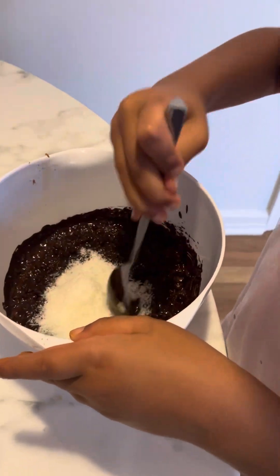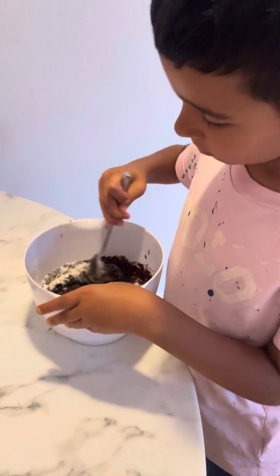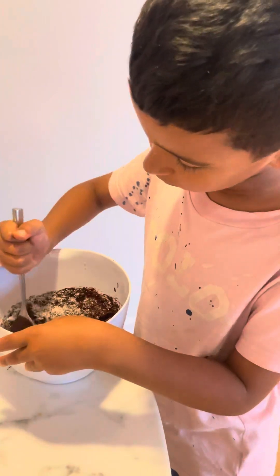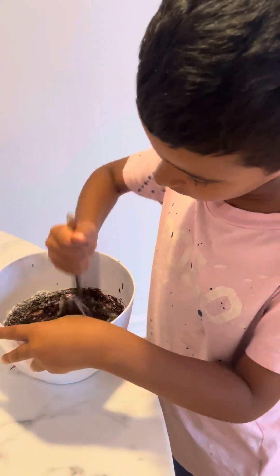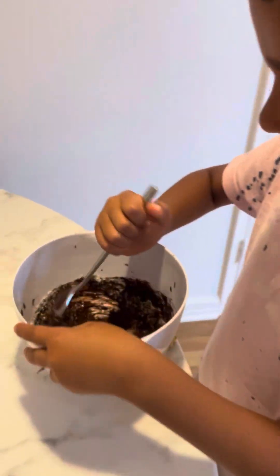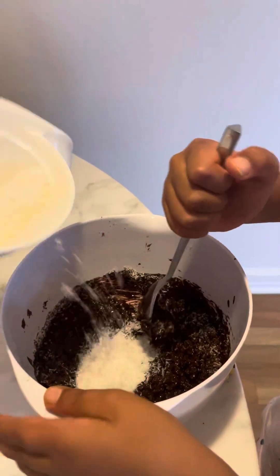Good — this is one of your favorite snacks, right? Let's add a little more. That's good.